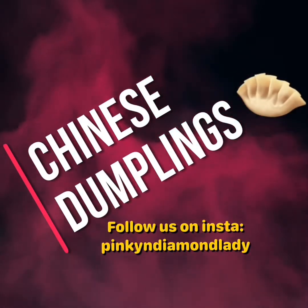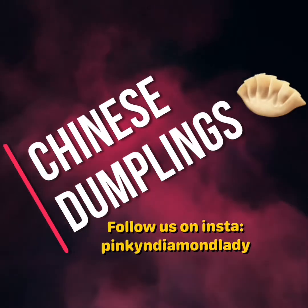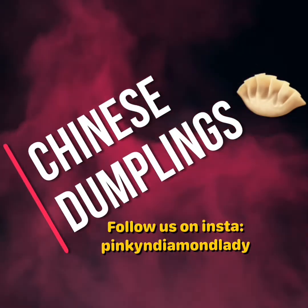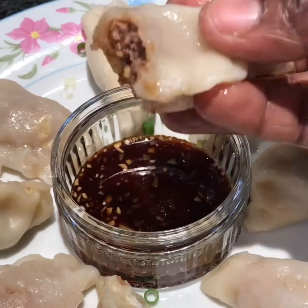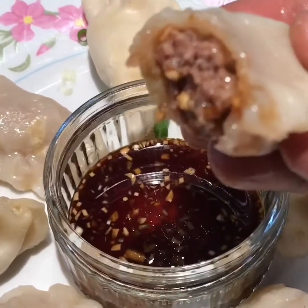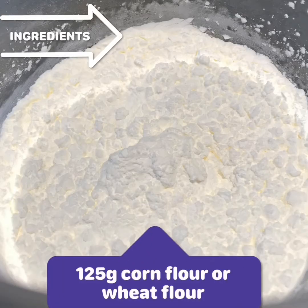Hello everyone, this is Pink Sistering Diamond Lady and today we are making Chinese dumplings. These are very lovely Chinese dumplings and I can't believe it's been 10 years since I first visited China. You can find these dumplings in any shop around you, but you can also make them at home by yourself. Follow our recipe — these are very lovely dumplings.